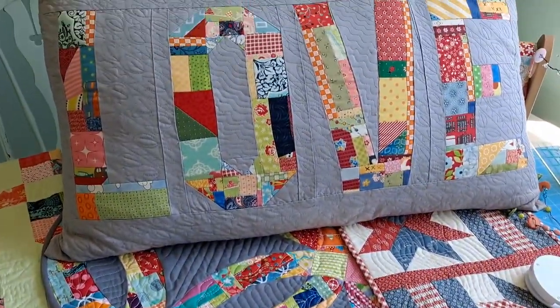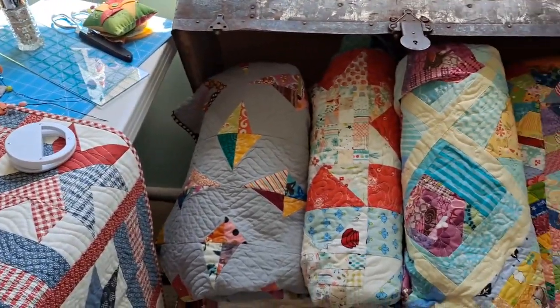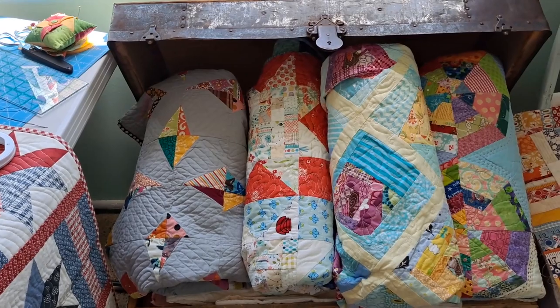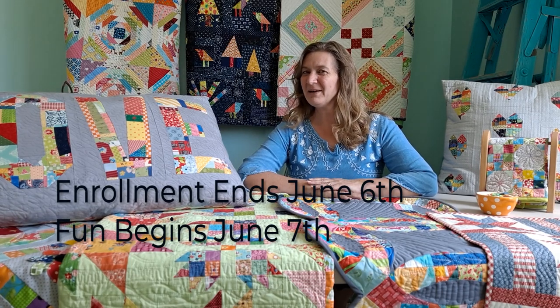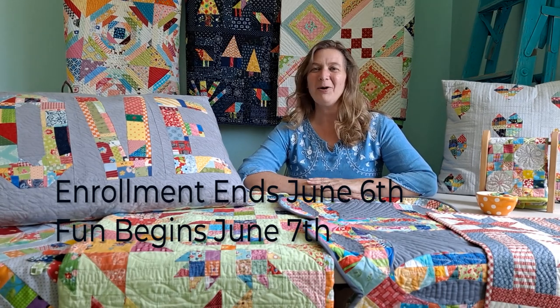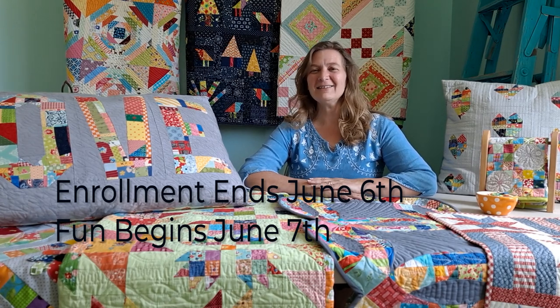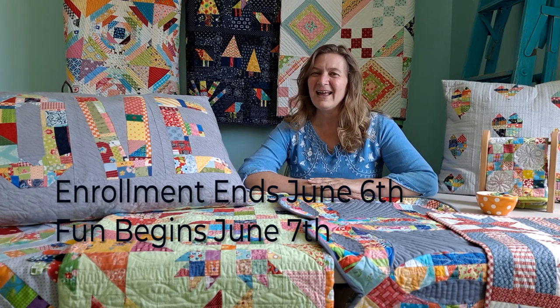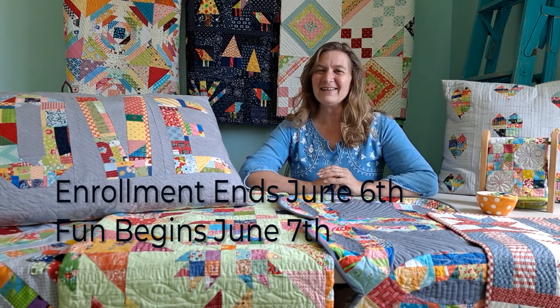And you're going to love every minute of this. These are just a few of the quilts that I've discovered. What will you discover? Follow the link in the description below to sign up and take this great course. We're going to have so much fun. We're going to bounce through so many scraps and we are going to create tons and tons of beautiful quilts. Let's have fun together. See you on the inside. Bye!